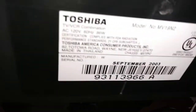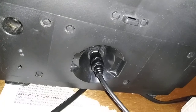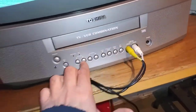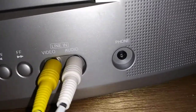I'll show you the rear end just to show you the model number and serial number for reference. There is the input — the rear just has the coaxial input. And the front has your game inputs — video and audio — and then the headphone jack.